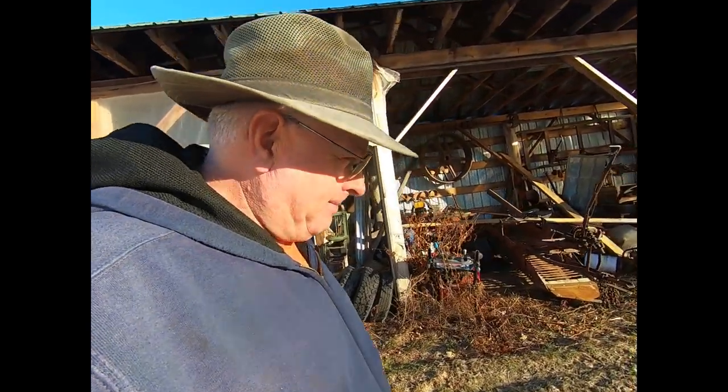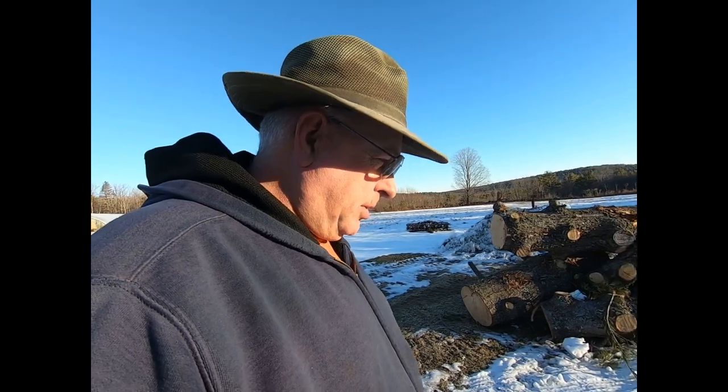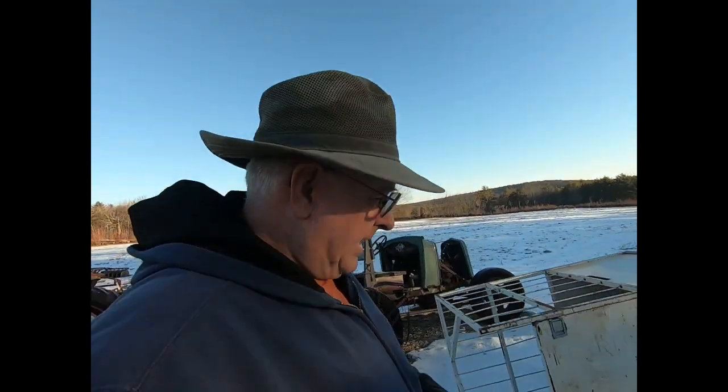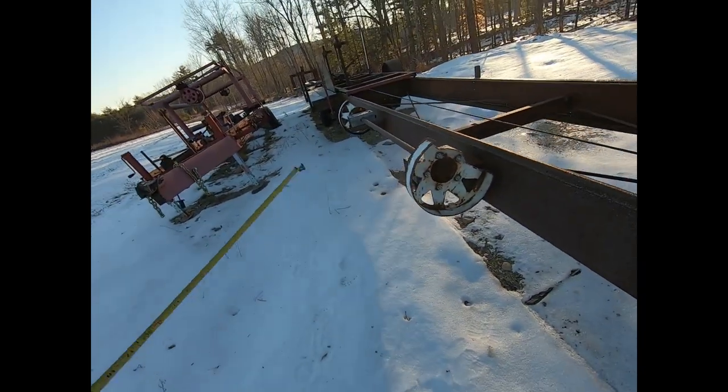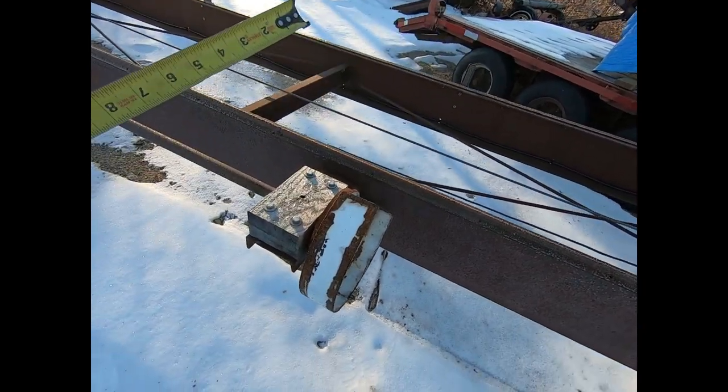Good morning everybody, it's eight o'clock in the morning. A fella sent me a message wanting to know a little bit more about the log turner on the Bell saw, so I've got my tape measure and we're going to walk out here and do a quick five-minute video on how I made mine. Pretty simple affair — he liked the way it worked, said it worked better than what he was doing, so anytime you can make your life on a sawmill easier, you just have to do it.